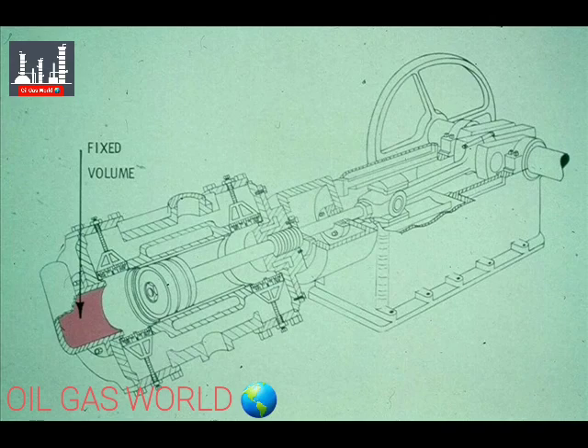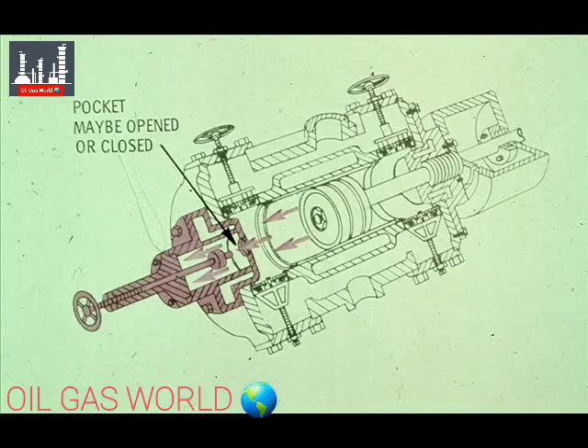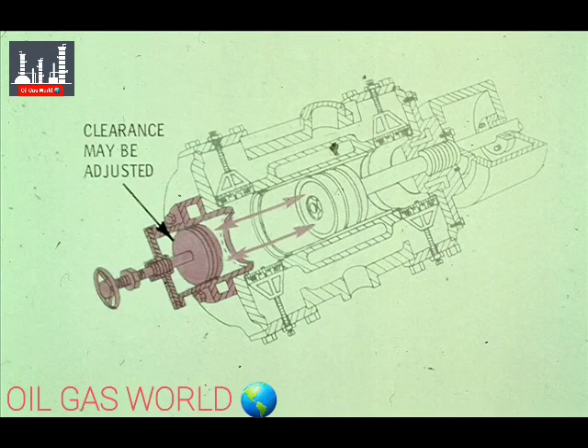This compressor has a fixed-volume clearance pocket. The clearance pocket is always in service and cannot be adjusted. This is a hand-operated fixed-volume clearance pocket. The valve makes it possible to use either the pocket or not, according to your requirements; however, the pocket must be either open or closed on this model. This compressor is equipped with a variable clearance pocket. The hand-wheel makes it possible to adjust the amount of clearance according to your requirements and the load on the compressor.